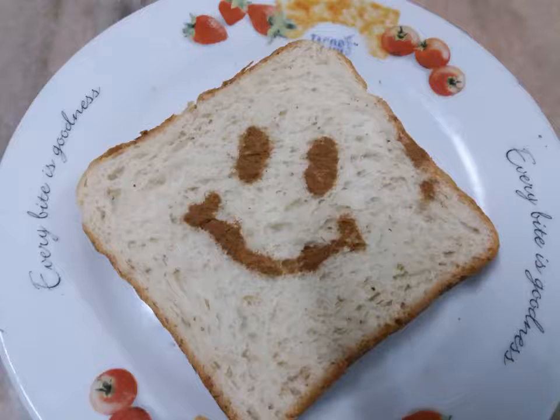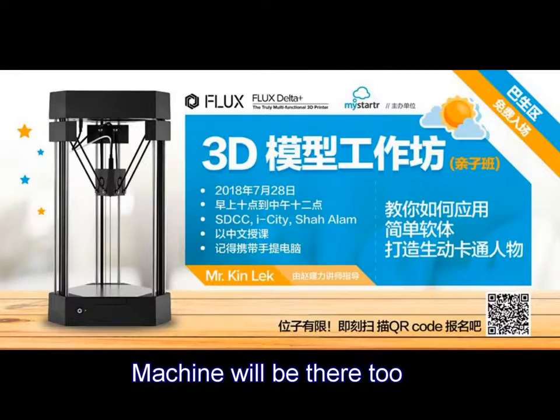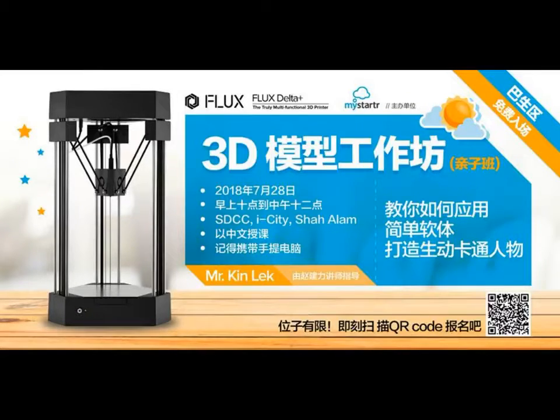Creating a 3D model is not as hard as you think. If you're interested, please come to this event on Saturday. The expert will teach you the easy way to create your models. To know more about this event, please go to mystudded.com. See you there!